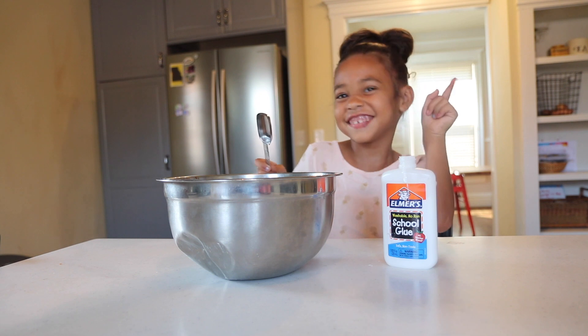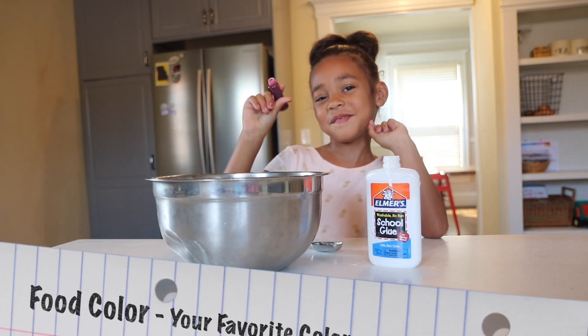Now we're going to let that sit for a few minutes. I want mine to be pink, so I'm going to throw some food coloring in.